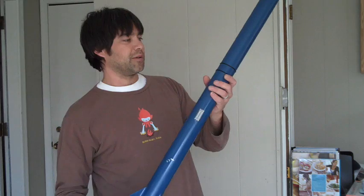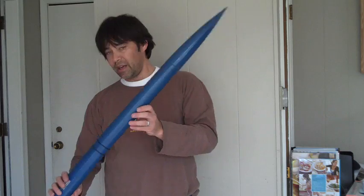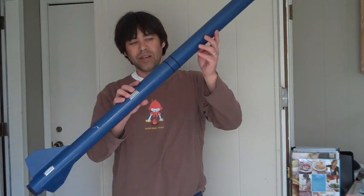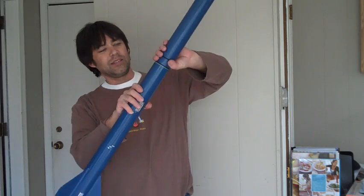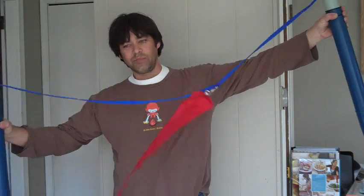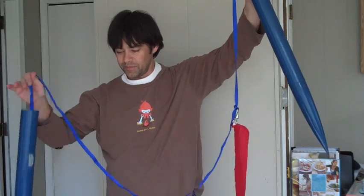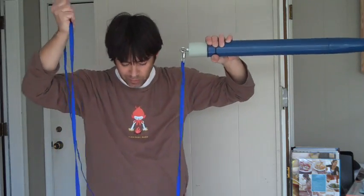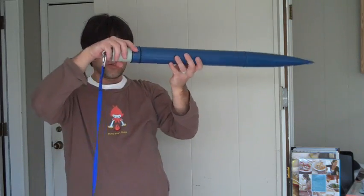This rocket is in a few sections. What's going to happen is it's going to attach to the launch rail here, launch up, and then the first event — this is going to blow off like so and pull out that streamer, which helps it fall slowly to the ground, or at least slightly slower than it would otherwise.